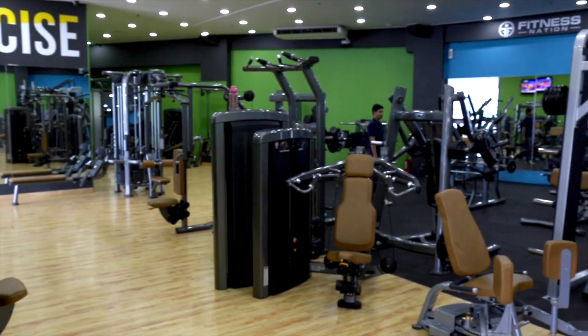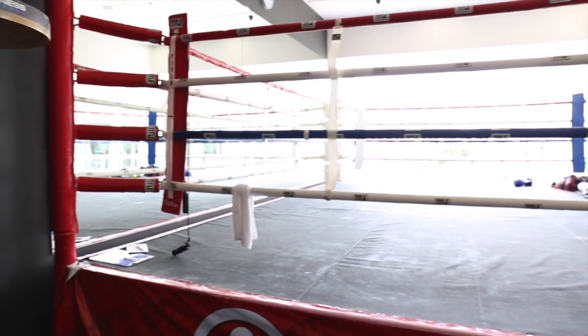They have the best machines in the whole Philippines — boxing, cardio, and great members. So you're welcome for a free trial anytime. Definitely try this place out.